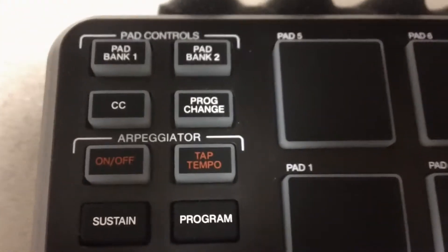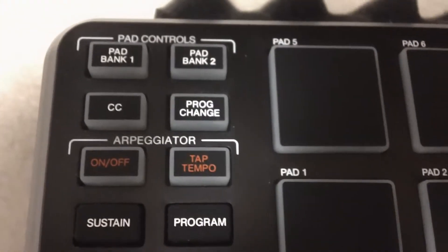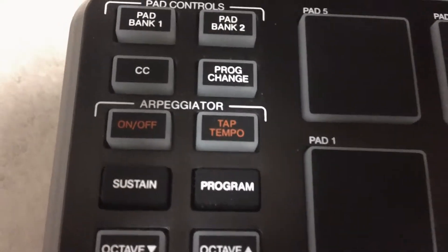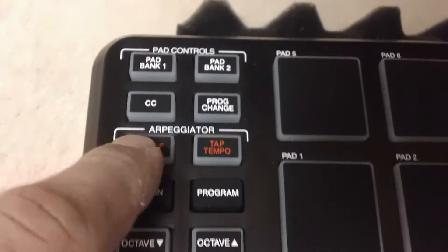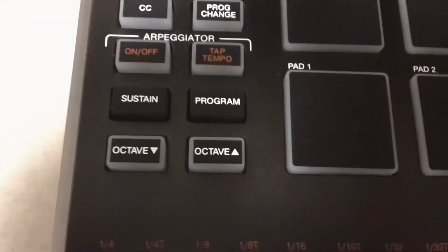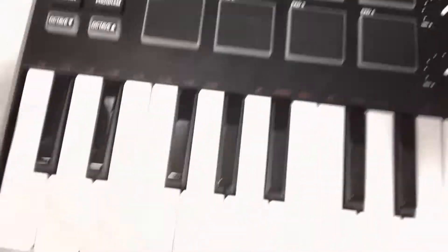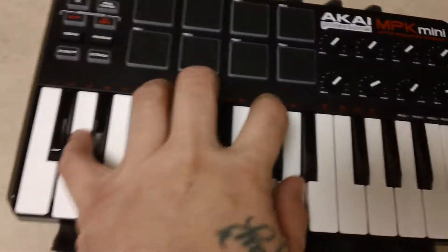Let me get this camera to focus — there you go. So you have your pads, you have your banks, you've got your RCC, your program changes, your arpeggiator on/off, tap tempo, sustain, program, octave — nice.